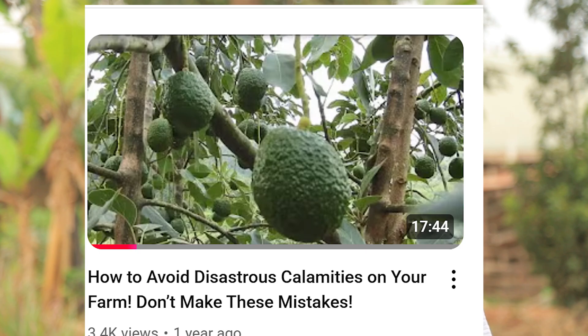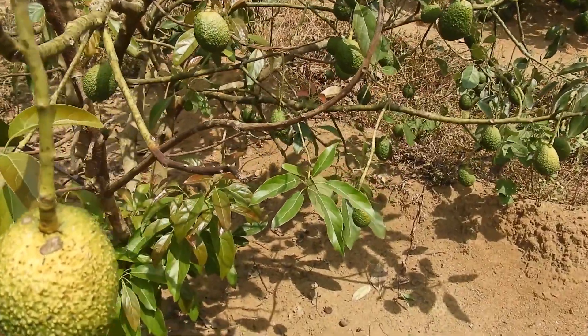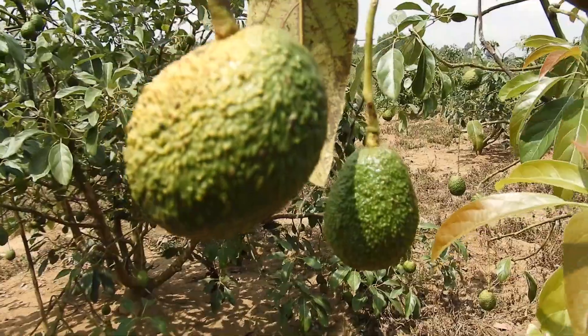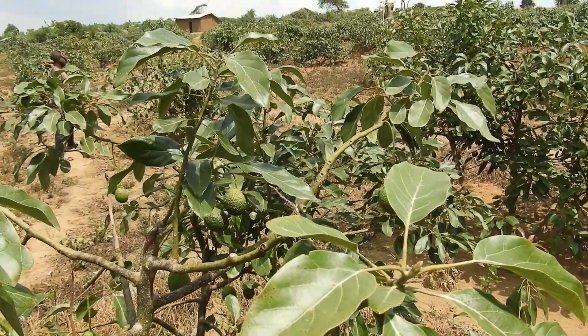These days it is very hard to predict the weather conditions — sometimes it rains, sometimes it may not, and even when it has rained you can't predict how long it will stay sunny. This is leading to huge losses for farmers. In one of my previous videos titled 'How to Avoid Disastrous Calamities at Your Farm,' you can see that the fruits in my orchard looked malnourished — yellowish, small in size, and very few on the trees. This was the result of a dry spell with long weeks of hot weather.